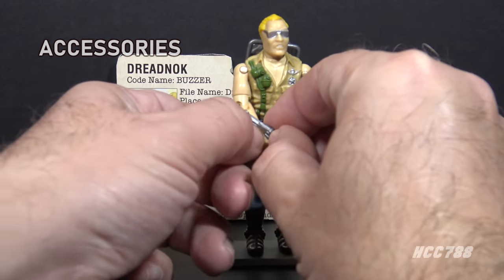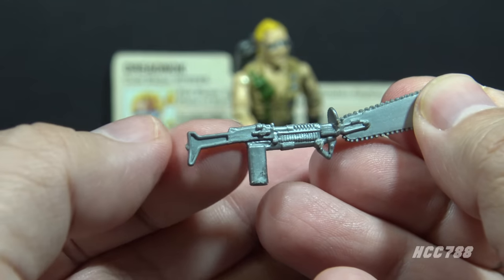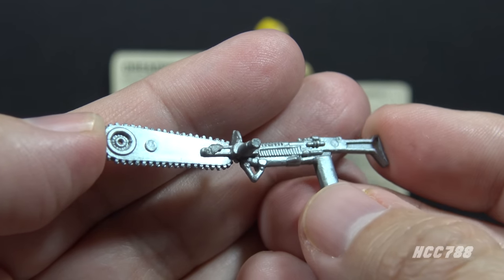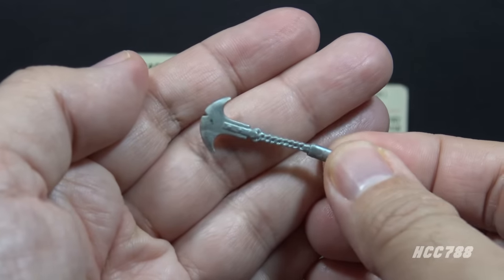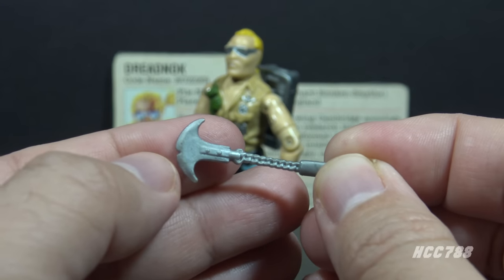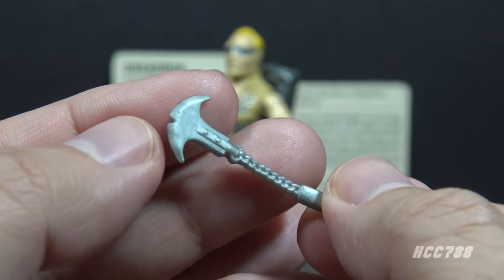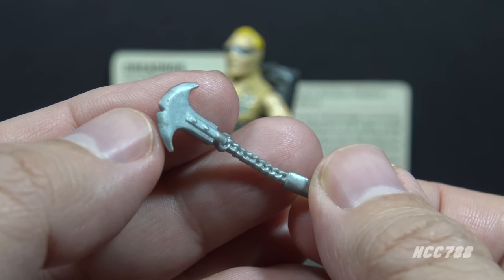Let's look at Buzzer's accessories, starting with his most famous: his diamond-tooth chainsaw. It's in silver plastic with a grip and stock like a rifle, a chainsaw blade, and a side grip for the left hand. This is Buzzer's signature weapon and he made good use of it in the comic book and animated series. His next accessory is what the card calls a nunchucka axe — which is pretty much totally made up. It's silver soft flexible plastic shaped like a sickle blade on a chain with a little chip taken out of the blade. If this were a real weapon, it would be incredibly dangerous to the user.